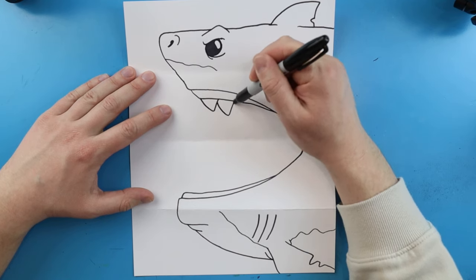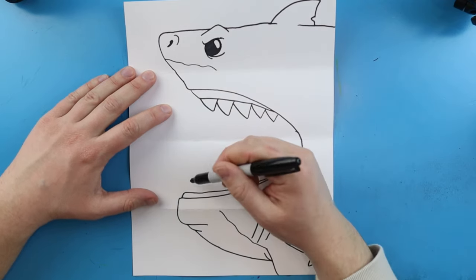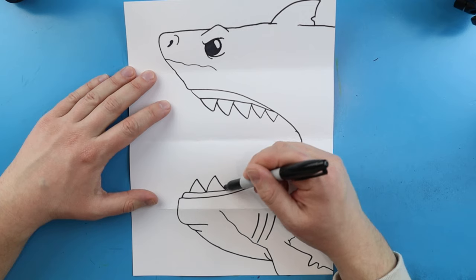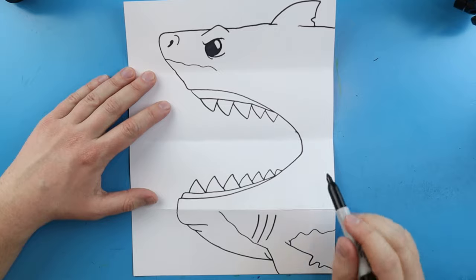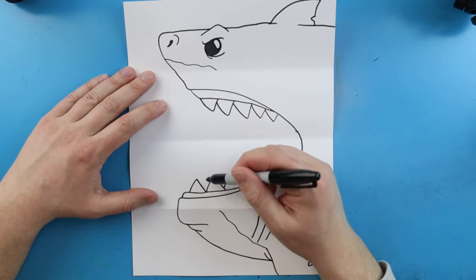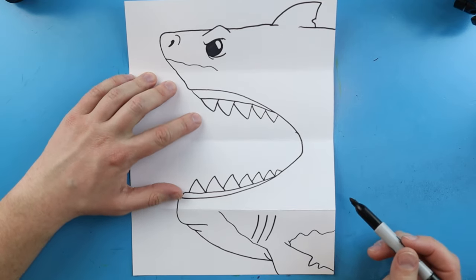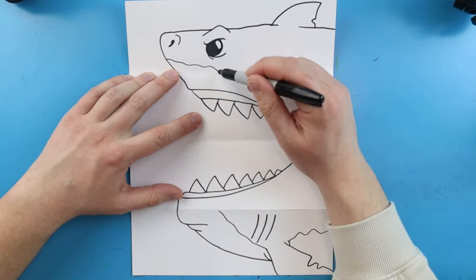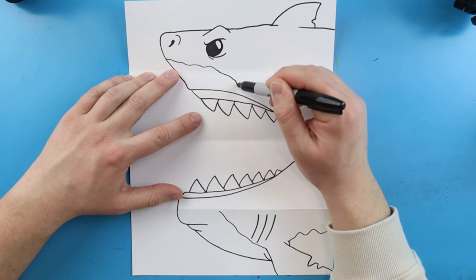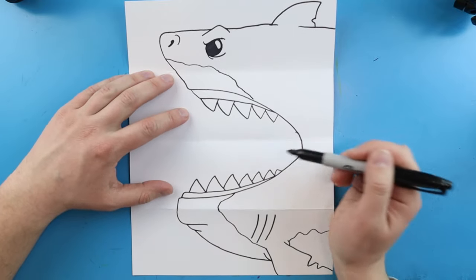Now starting in here we're going to add some big sharp teeth, kind of putting them behind each other a little bit - some in front, some behind. We'll make some big sharp teeth here and do the same thing on the other side - big sharp teeth in different sizes. If you want you could always add some more behind there. Then I'm going to take this line and bring it down to about here, and bring this line up to about there.